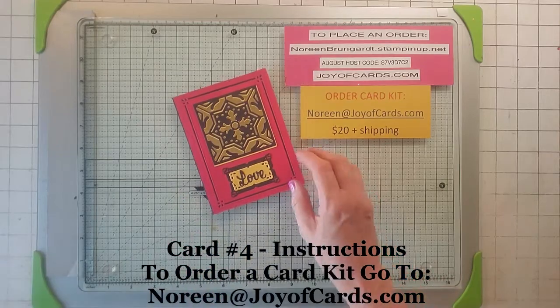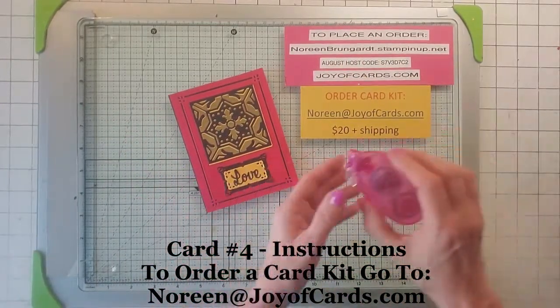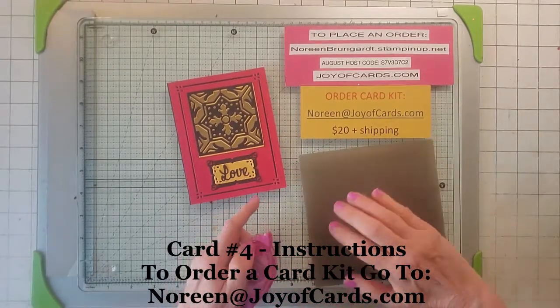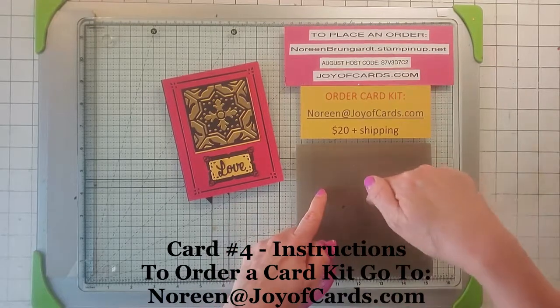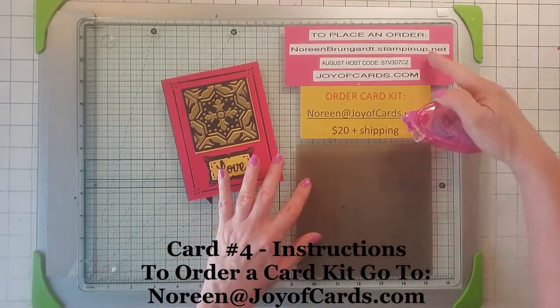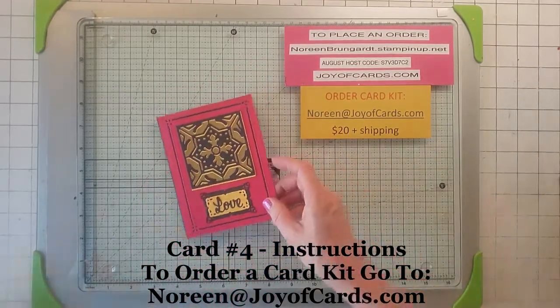So this one's really easy. You get a packet of everything cut out. All you really need for this one is some snail and some glue. I also love my silicone craft sheet. If you need one of these, just go to the body of my video and click on the little link and you'll go right to my Stampin' Up website and you can place that order with me through Stampin' Up.